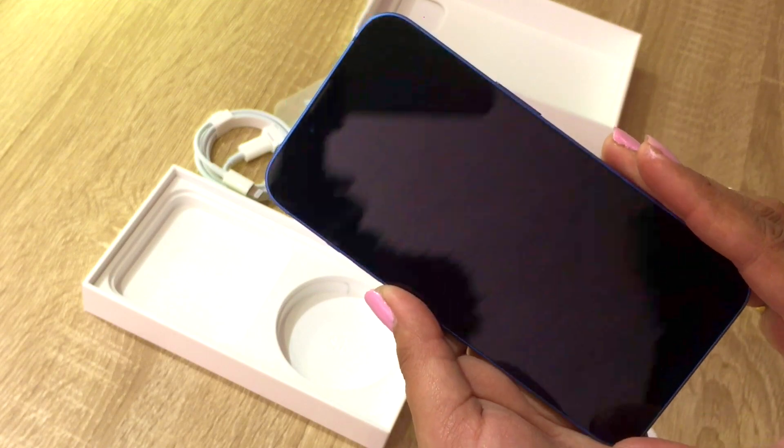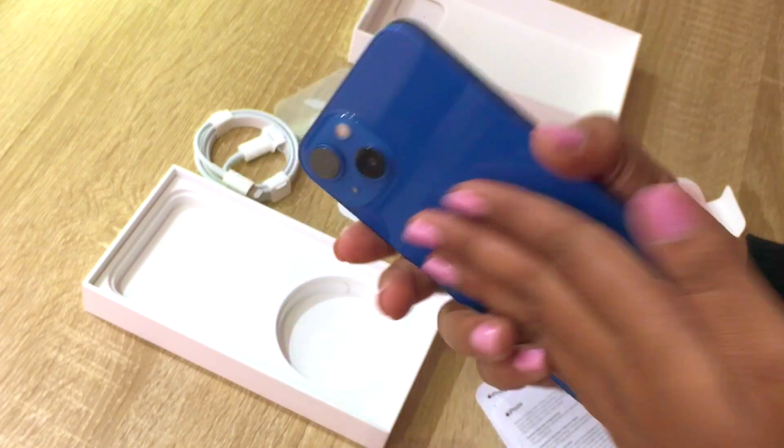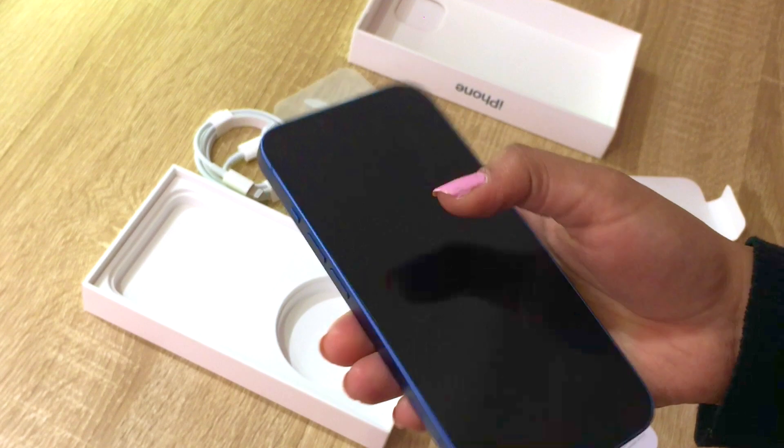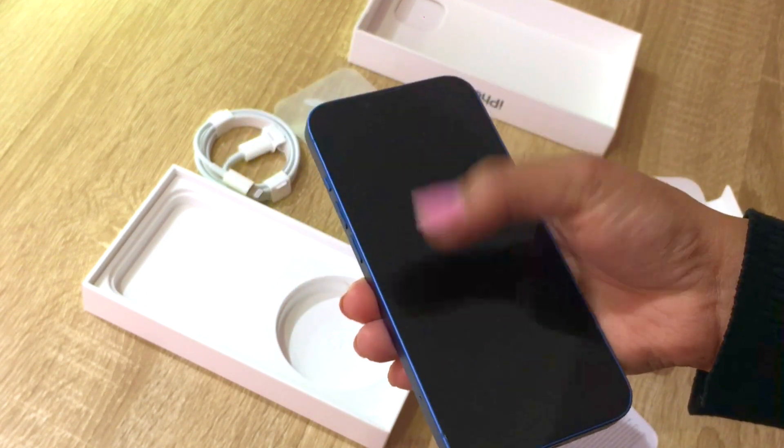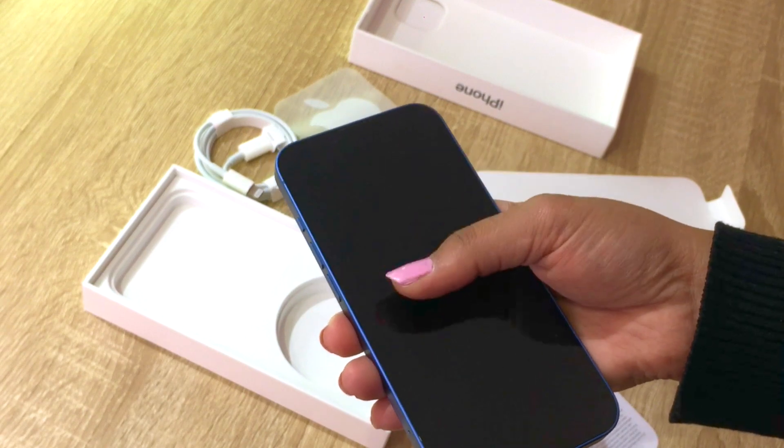It fits my finger — it's a bit tall for my hand because my fingers are very small, but yeah, it feels great.